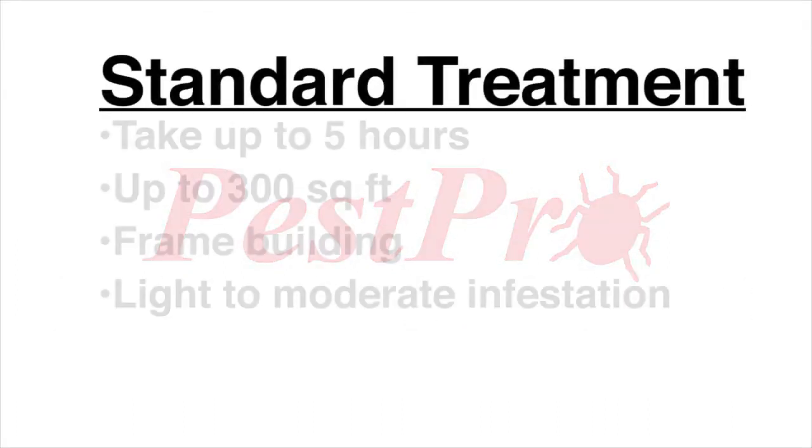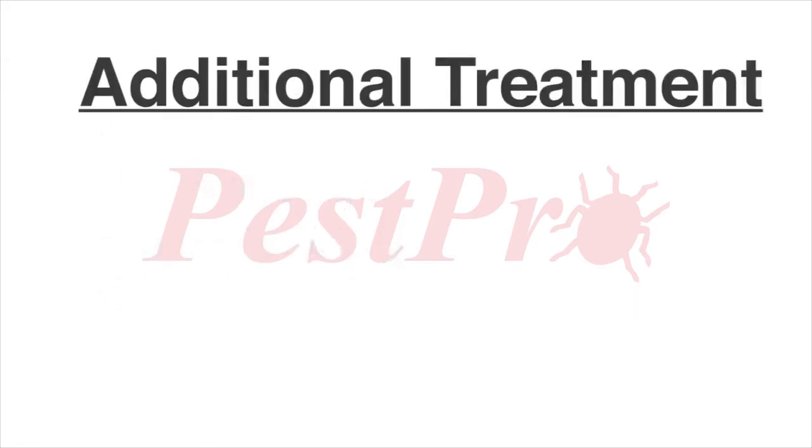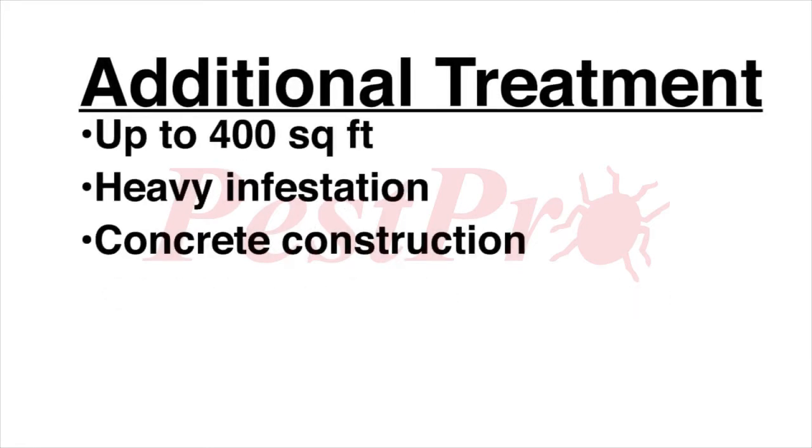A standard bed bug treatment will take approximately five hours and will treat up to 300 square feet in a frame building with light to moderate infestation. Areas up to 400 square feet, heavy infestations, and buildings with concrete construction will require additional time.